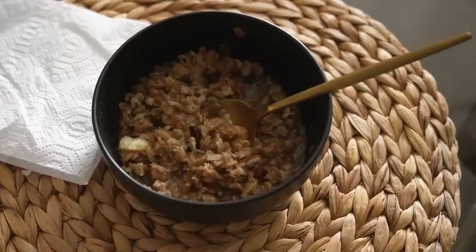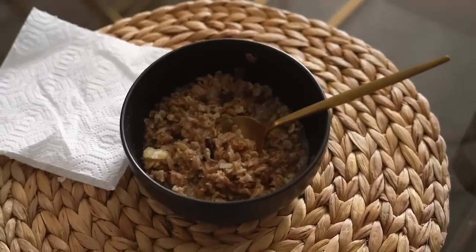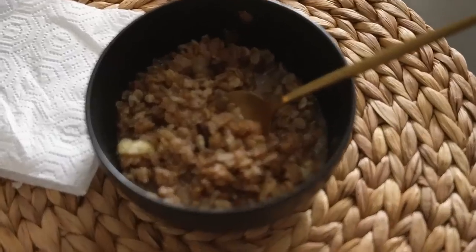Usually I would put fresh fruit in here like strawberries and blueberries, but I ate them all already, so this will just have to do.